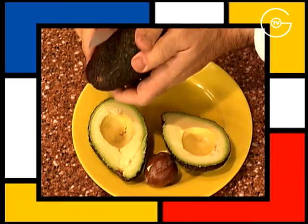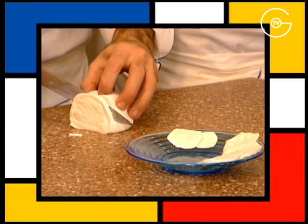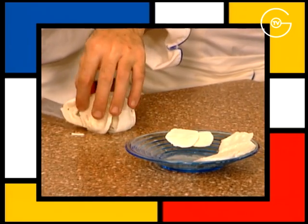Fendre les avocats en deux et les tailler en fines tranches. Découper la mozzarella en tranches fines.